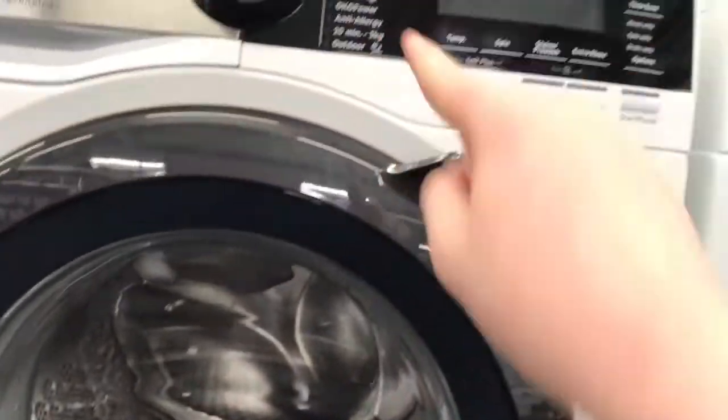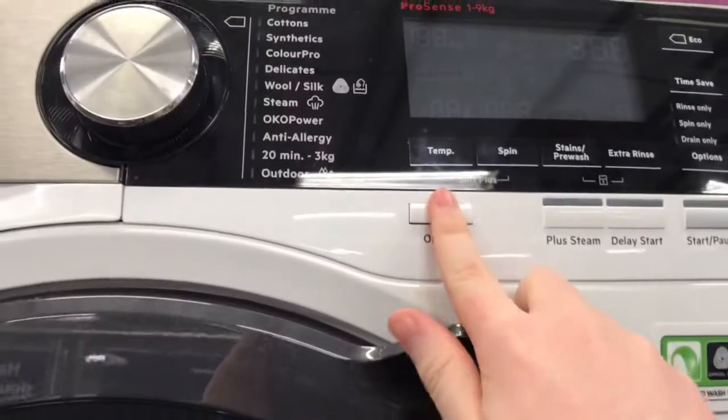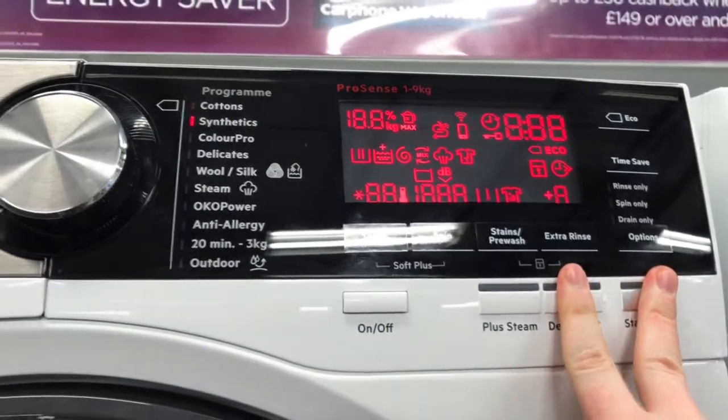I'm going to demonstrate how to get into service mode in the AEG, and this applies to all these models as well. So what you need to do is turn it on and hold these two buttons down — and there we go.